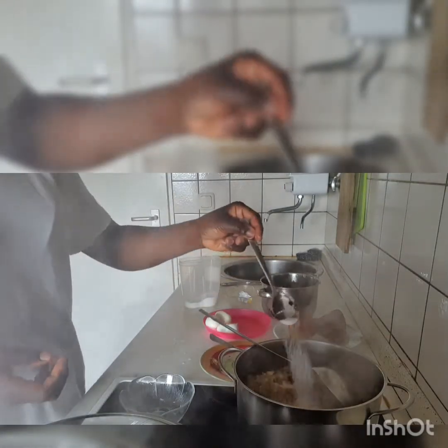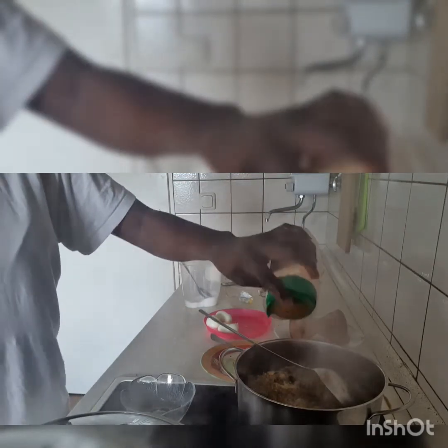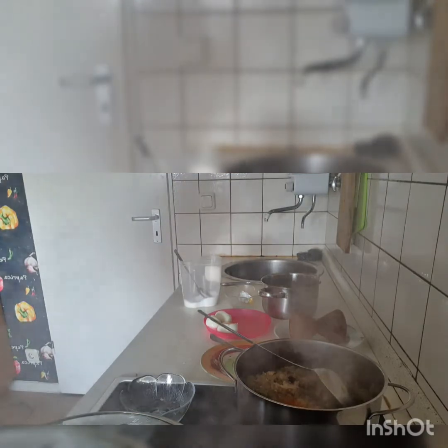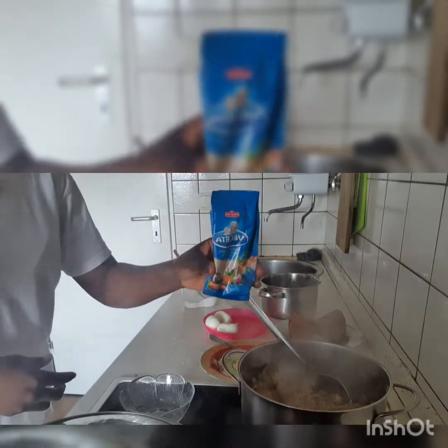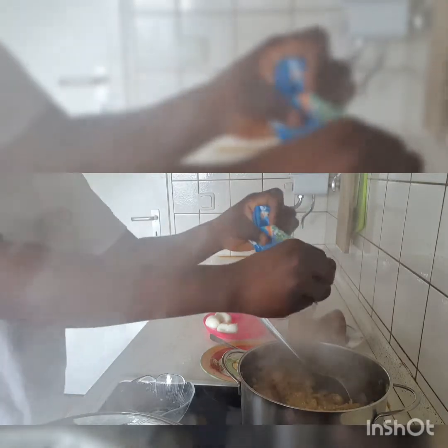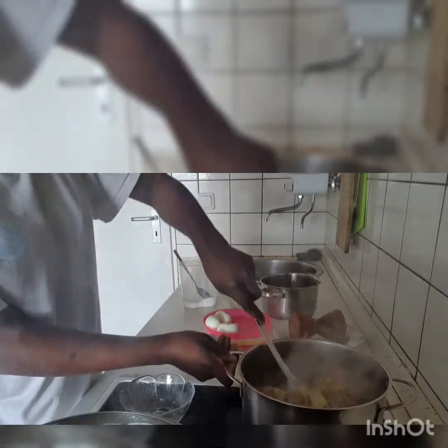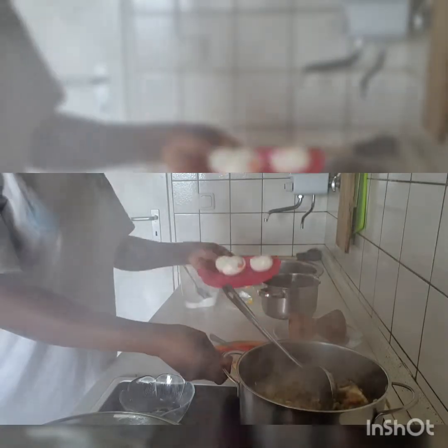I'm going to add a little salt and a little dried pepper. I'm going to be adding this. So delicious. I'm going to be adding this egg for my gaji egg.